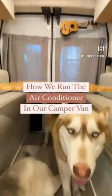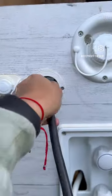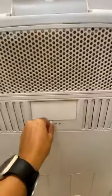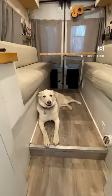How we run the air conditioner in our van: first, we plug one end of our extension cord into the AC inlet and the other end to a generator or power source like this one. We have a 120-volt air conditioner from the Medic. We got a digital thermostat to set the temperature, and now our puppy's happy again.